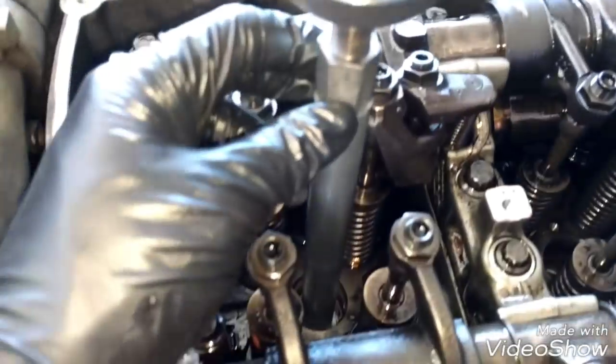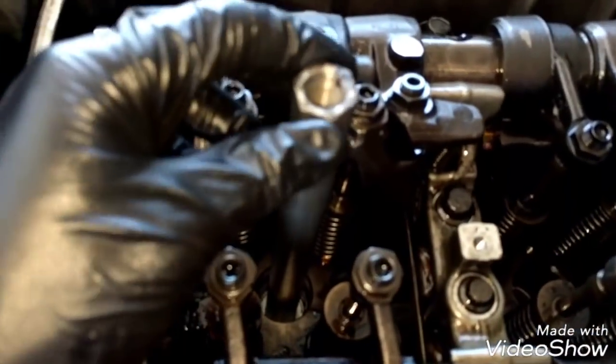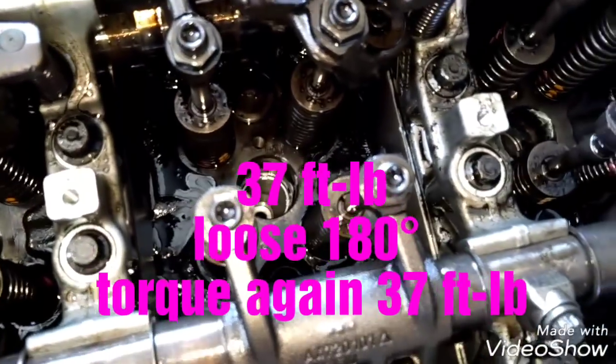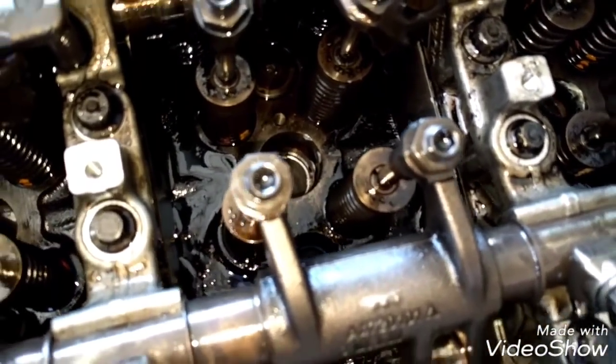Now we're going to use the same tool — remove the top part — and torque the injector cups. We're going to torque to 37 foot-pounds, then release it half a turn, and then torque it again.